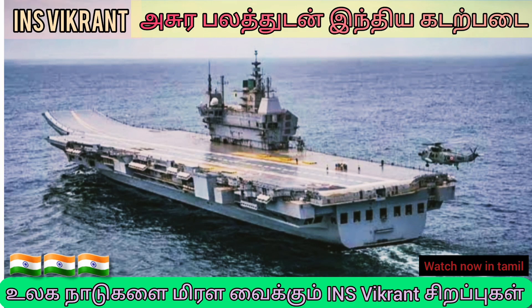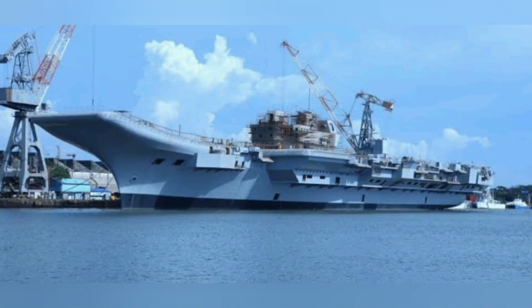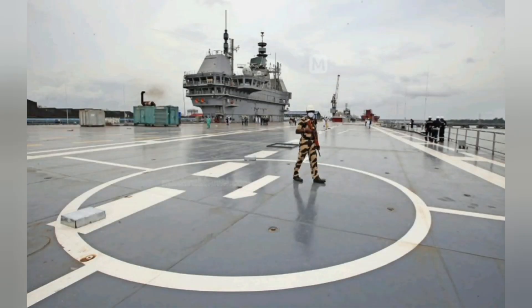Hello friends, welcome back to Manatsa this channel. Today we will see INS Vikrant in this video. And now we are going to show you the video. In this project, we have made this project in 2022.